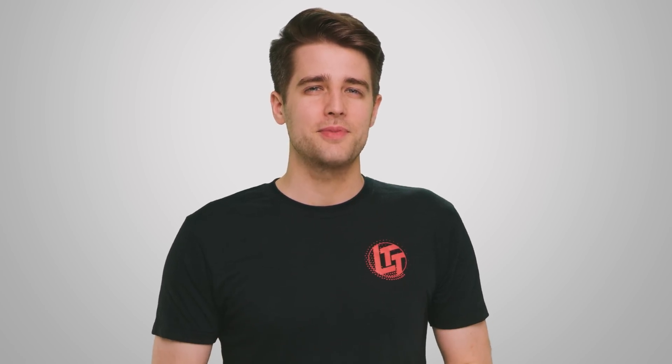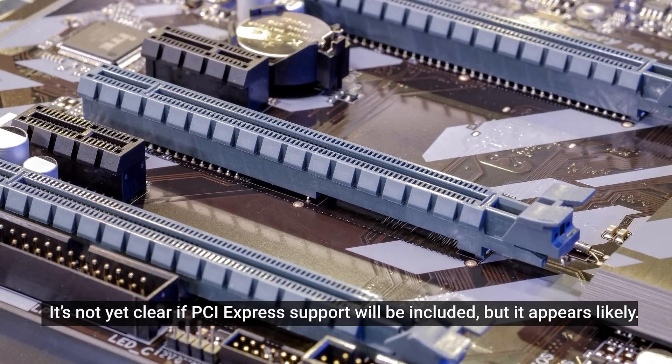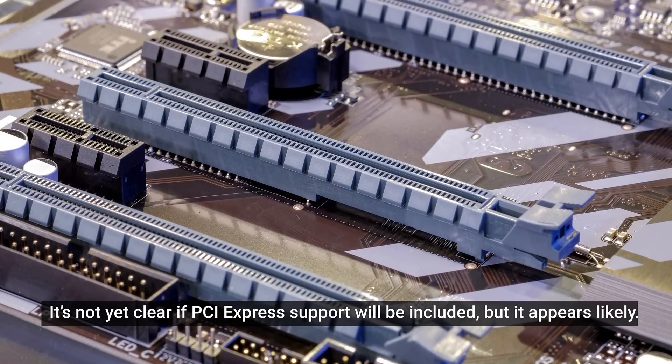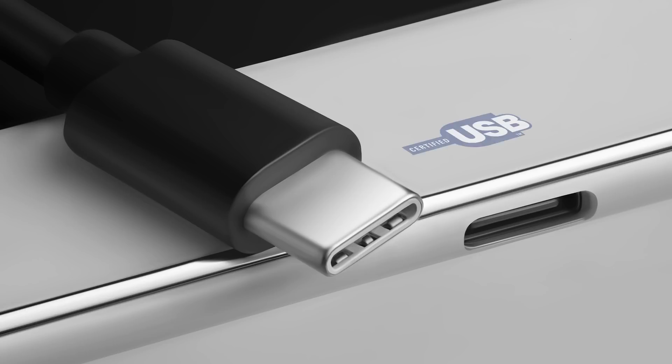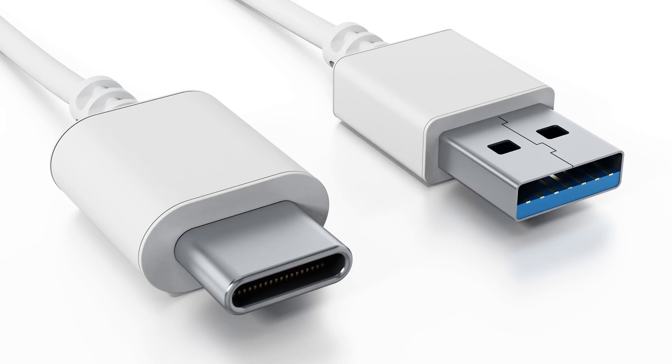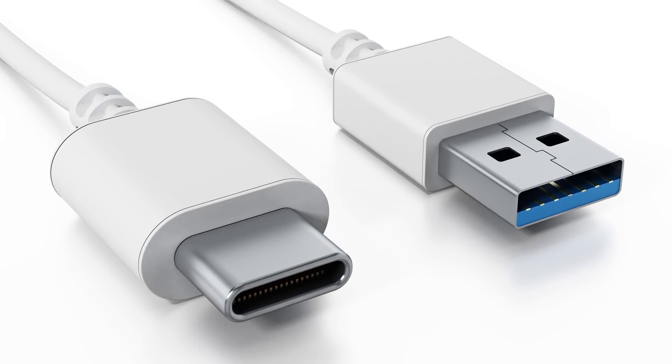It gets better — in a bad way. The USB 4 spec includes optional features, and it's unclear at this time which USB 4 features will be implemented almost universally versus which ones manufacturers might choose to leave out to save cost or complexity. The good news is that the USB forum expects most devices to support both protocols in practice, as long as you're not buying something on the super cheap end. Plus, like Thunderbolt 3, a USB 4 port should work with all older generations of USB, provided you've got a USB-C to A cable or dongle on hand.